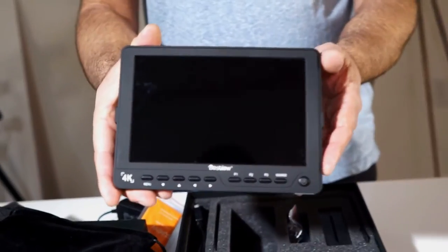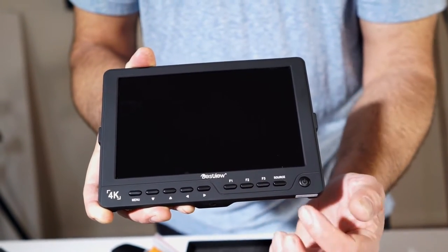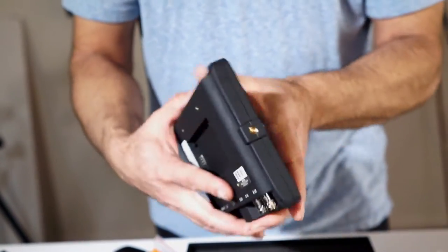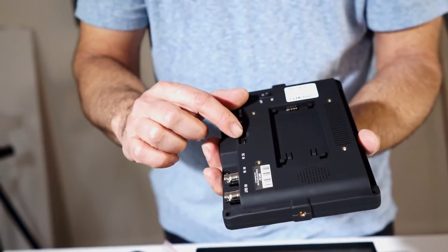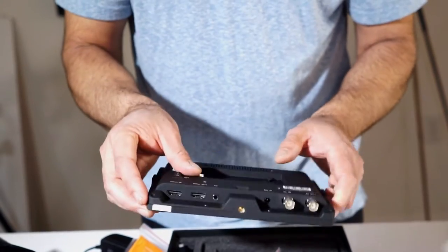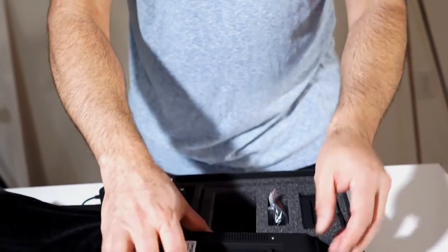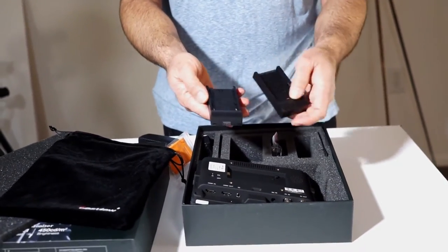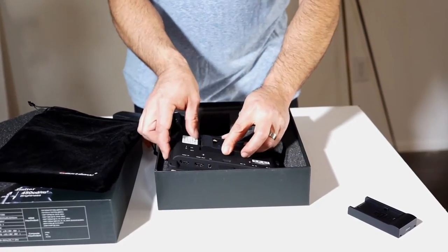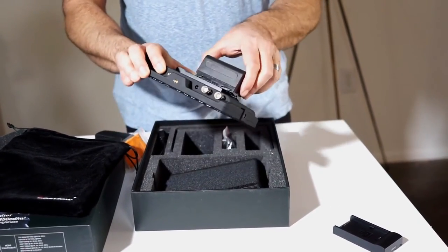The monitor itself has a standard menu button, menu navigation, F1, F2, and F3 for fast functions, a source button, and a power button. It has a horizontal tripod mount — quarter 20 — and a vertical mount if you want to go that way, plus a USB connector in the back. On the bottom there's HDMI in, HDMI out, headphones, DC in for the power cord, and AV in and AV out — which I'll probably never use — and the battery plate. The battery plate comes with two versions: Canon LP-E6 batteries and Sony NPF batteries, and I'm using the extended length NPF batteries, which work just fine.